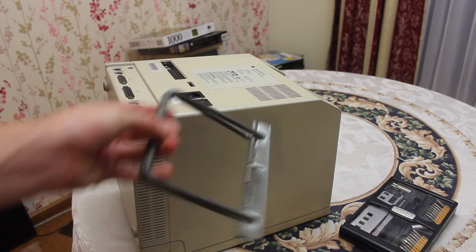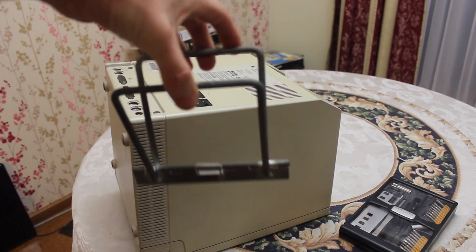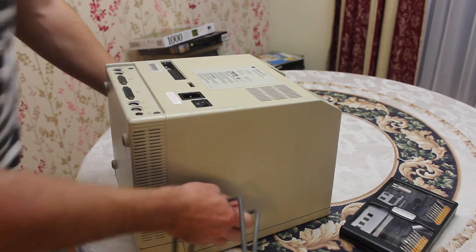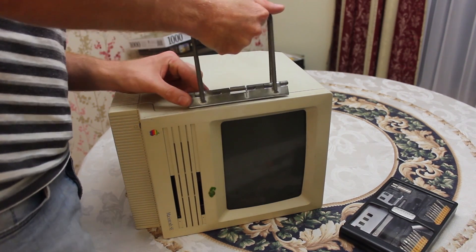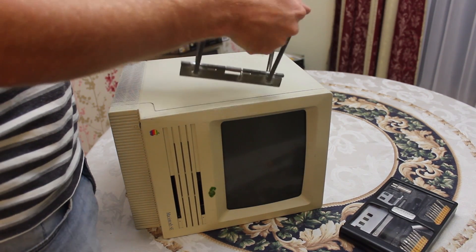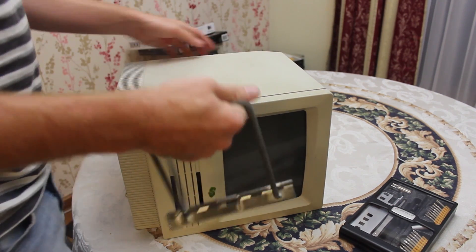We also have this weird tool called a Mac Cracker, and I have no idea how to use it. I've got a theory — it involves doing this. Oh, that's pretty cool, that kind of does something.